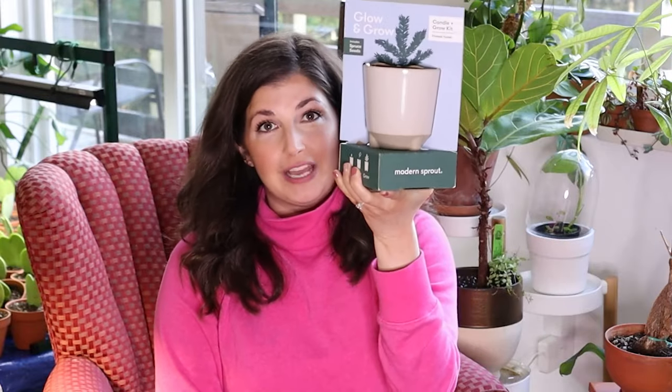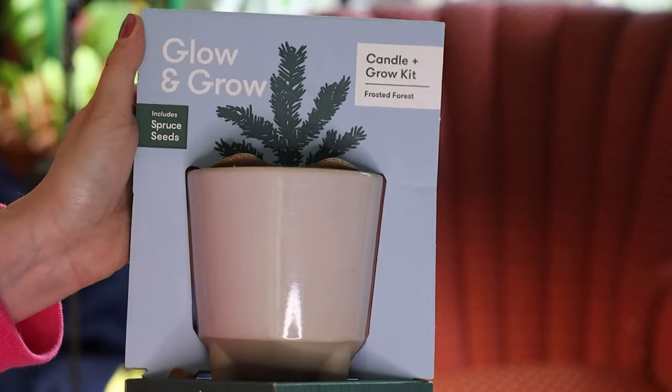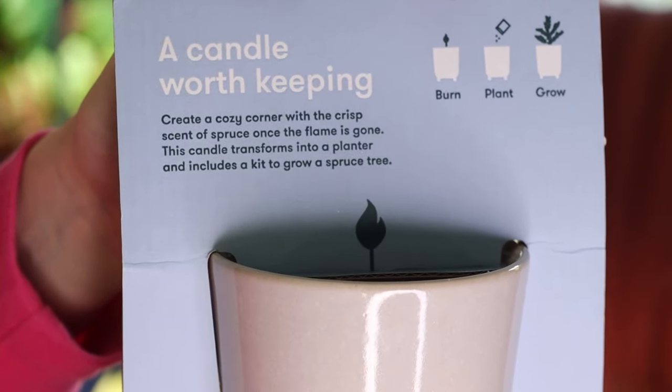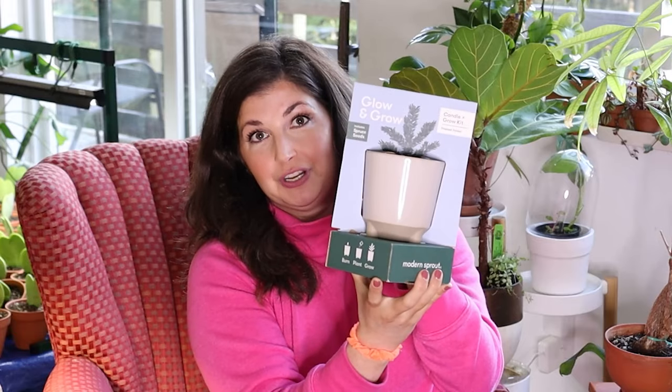Last but not least — not a planter, but I have to talk about it. Modern Sprout makes two candle options: the Rooted Candle and the Glow and Grow. The Glow and Grow is my golden oldie favorite product of theirs. This is the spruce kit — it smells so good. If you love a spruce, woody tree candle in the winter, this is my new favorite smell. It used to be the herb garden basil one, but now it's this. It comes with growing media and seeds in the bottom, so it's a great little package gift. I'm going to burn it in my house because it smells amazing.